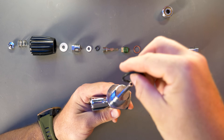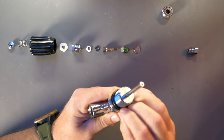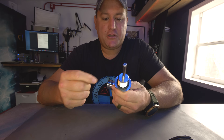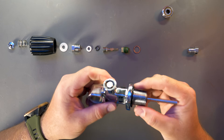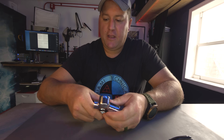Then you have the main tank neck O-ring, which sits nicely on top. All O-rings in this assembly are important, but this nice big chunky one is taking a massive amount of pressure from the cylinder and is holding the seal between the valve and the cylinder itself.